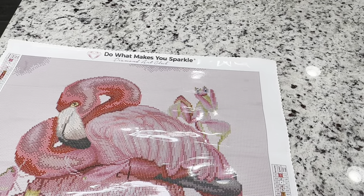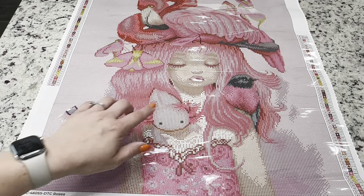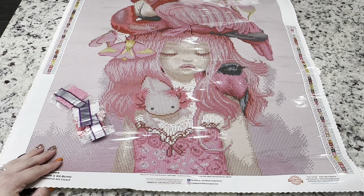You guys, this is going to be a really, really fun kit if you love pink, axolotls, or you know, there's a whole bunch of fun stuff in this one. It's a very manageable size.